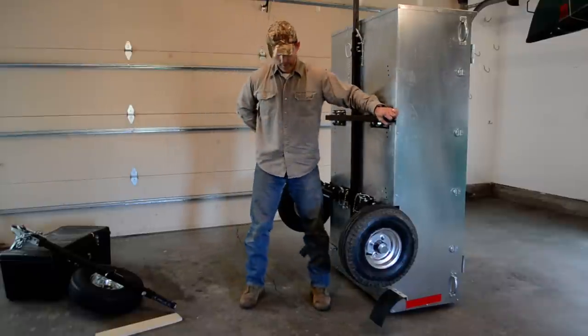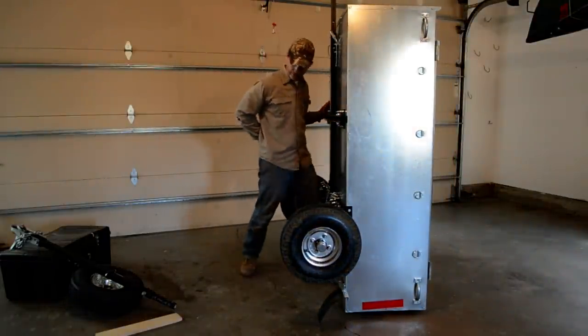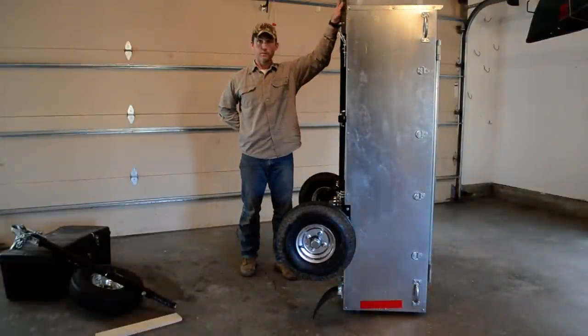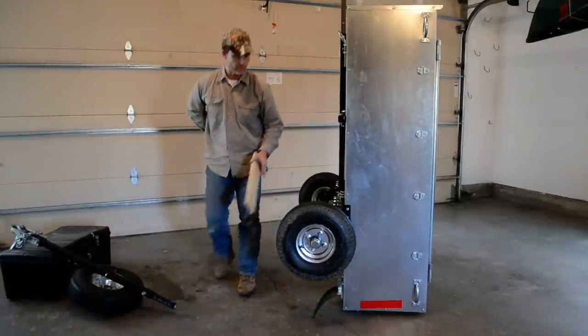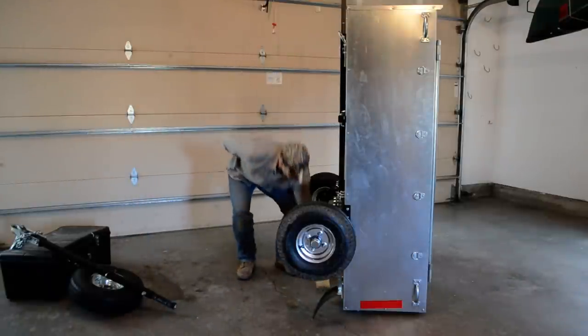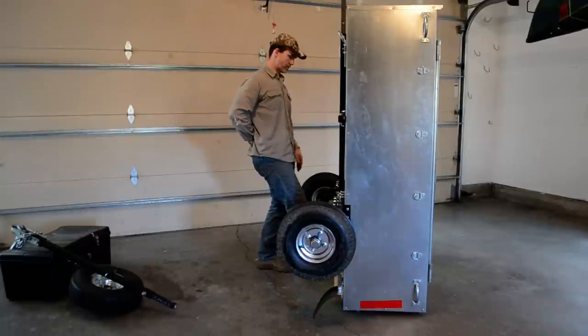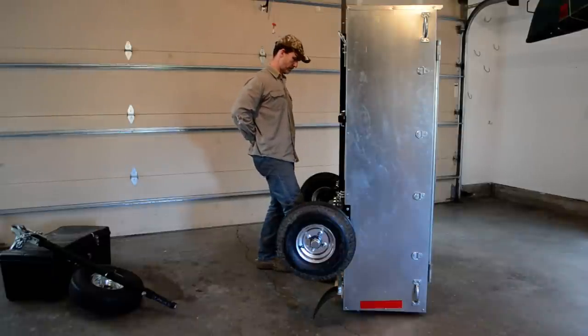Now I'll get it aligned to where the tongue coupler assembly awaits. I'm going to use this frame extension for the transition and we'll swap that out with the tongue assembly. For the physical transition of the mule we'll place a small piece of wood, which is included, underneath the rear edge.